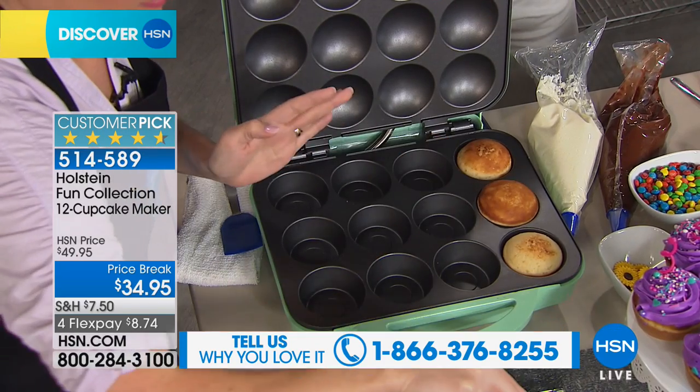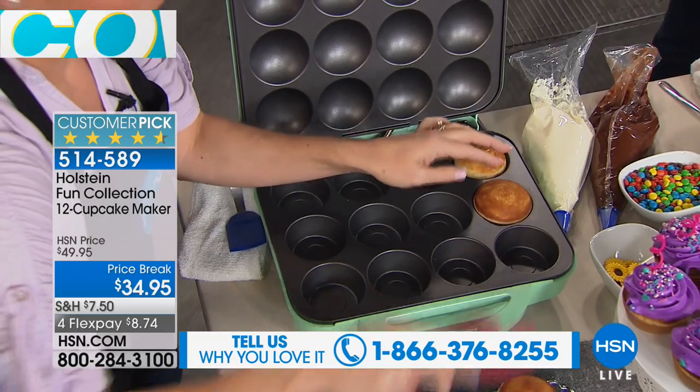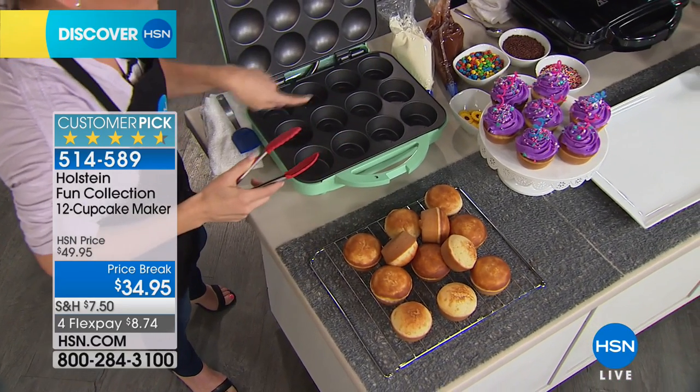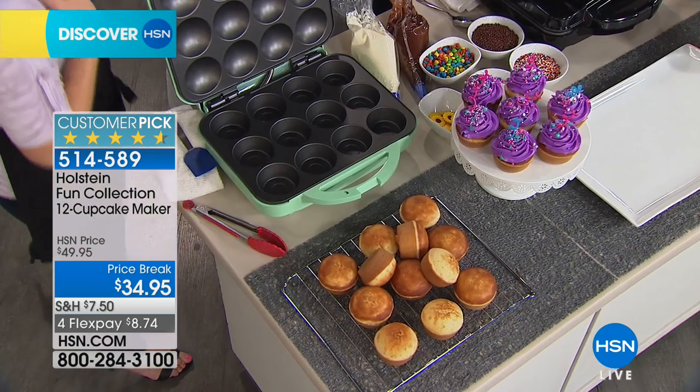It is completely non-stick. And you know, if you think you love it now, wait until the holidays get here, or birthdays, and you're making cupcakes for kids — oh my gosh — or for a grown-up. Non-stick, 12 at a time, and it could be like breakfast for the whole family with muffins or bran muffins, anything. Instant instant.